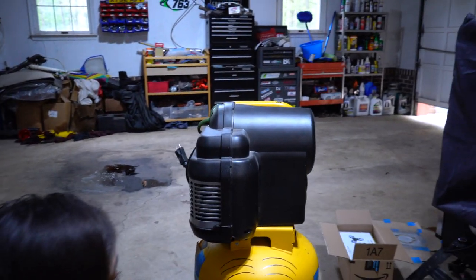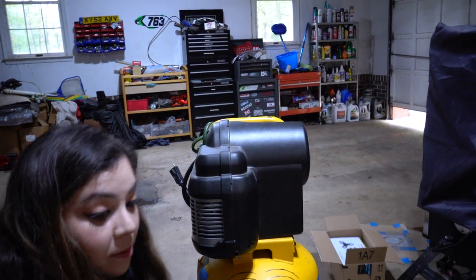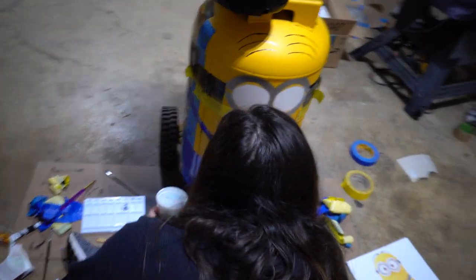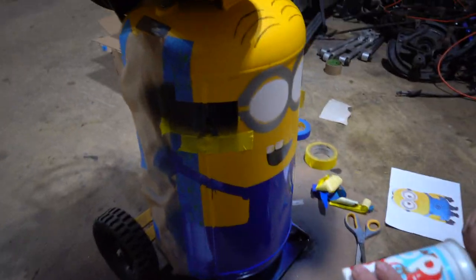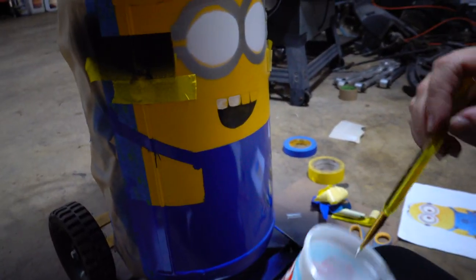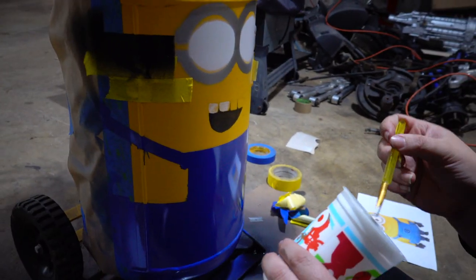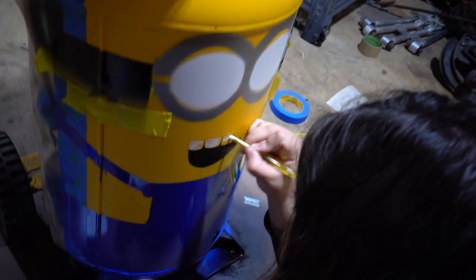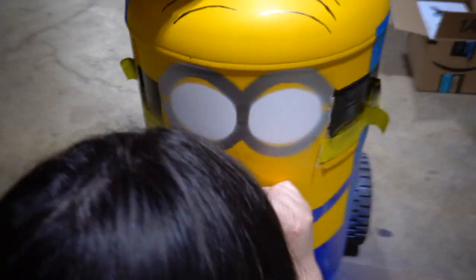Nice, he's looking spiffy. It's coming alive! Them pearly whites — getting him straight. No braces, no braces.